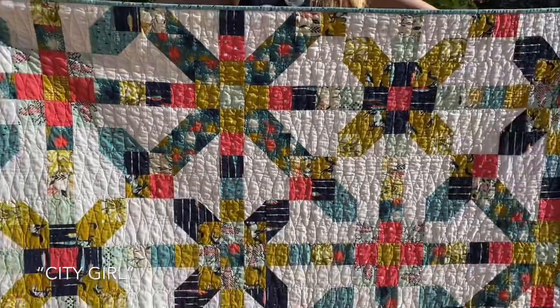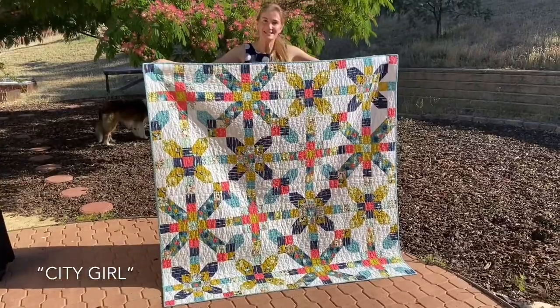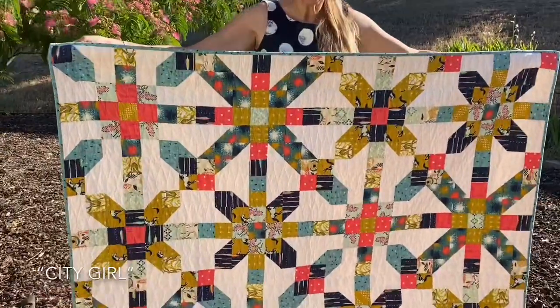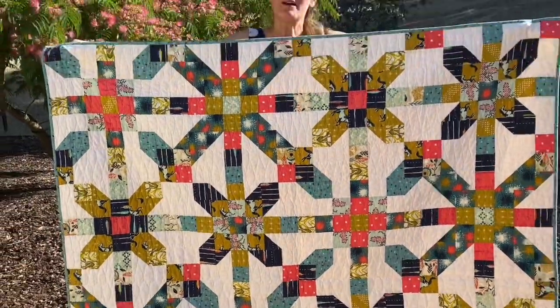Pearl is a pattern inspired by the traditional Farmer's Daughter block. It's fun to make with big blocks and many sizes offered in the pattern. It's versatile — you can use a colored background, or a black-and-white newspaper print background, which looks great.